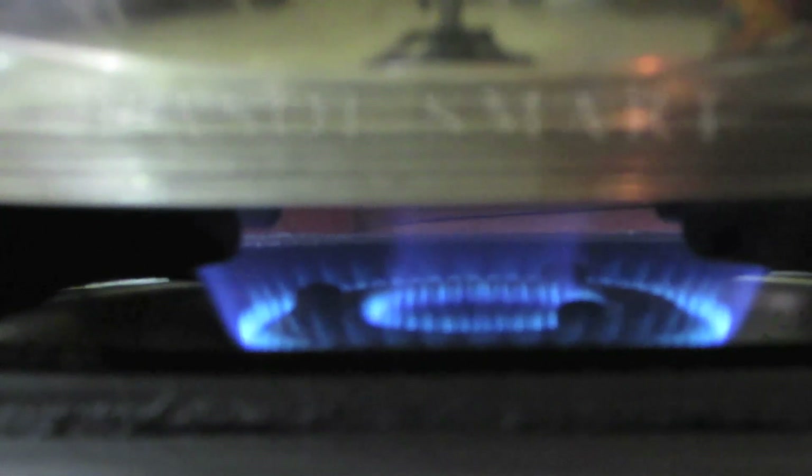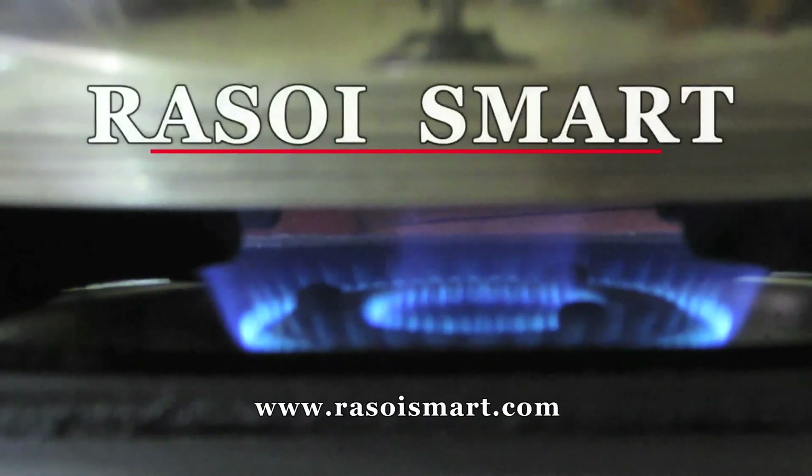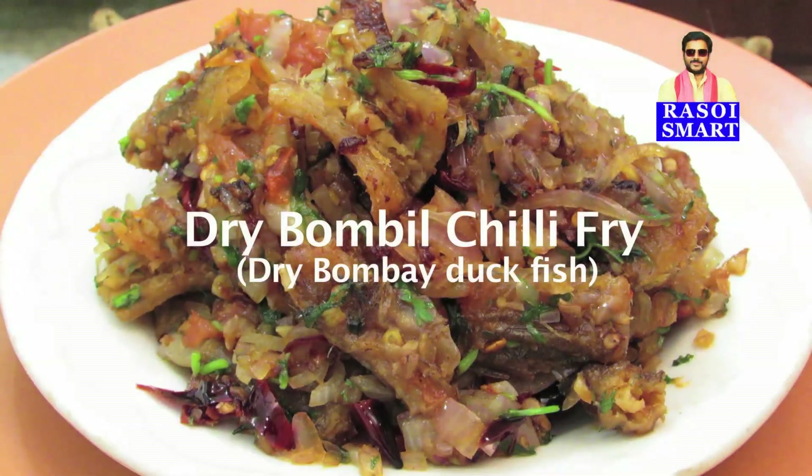Hello and welcome to RasoiSmart.com. How to make dry bumbil chili fry.